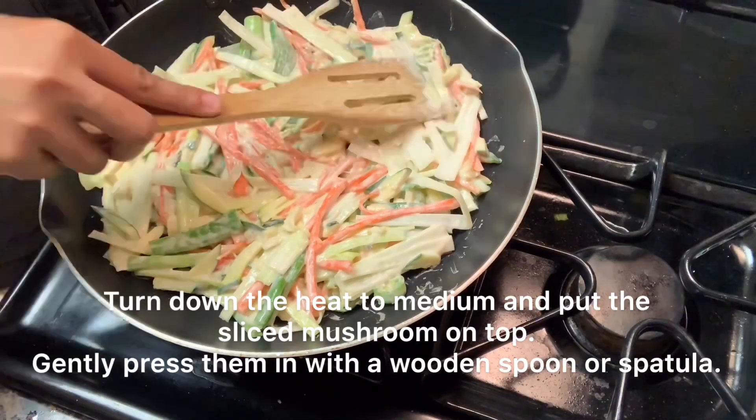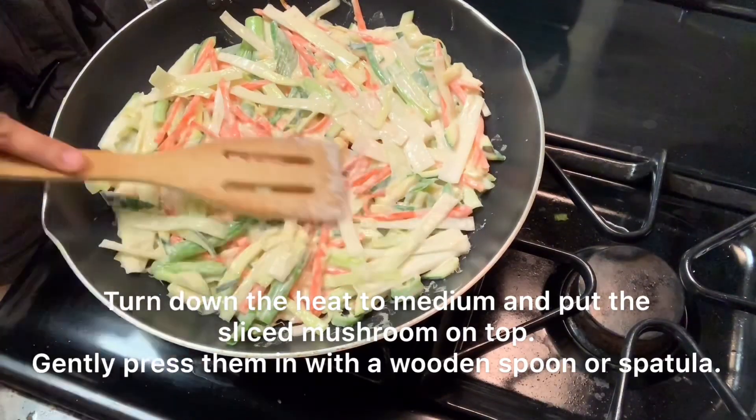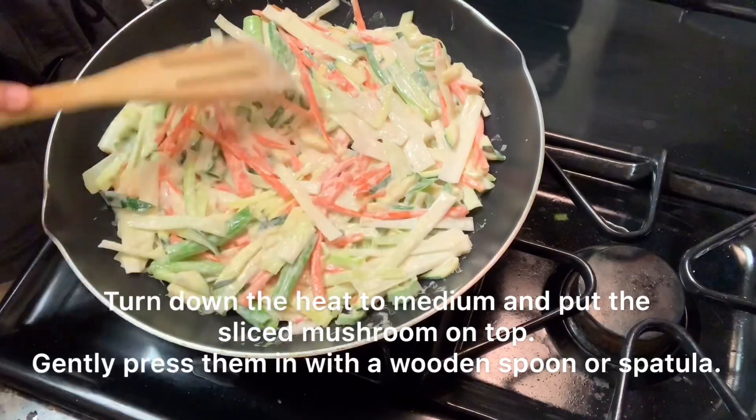Turn down the heat to medium and put the sliced mushroom on top. Gently press them down with a wooden spoon or spatula.